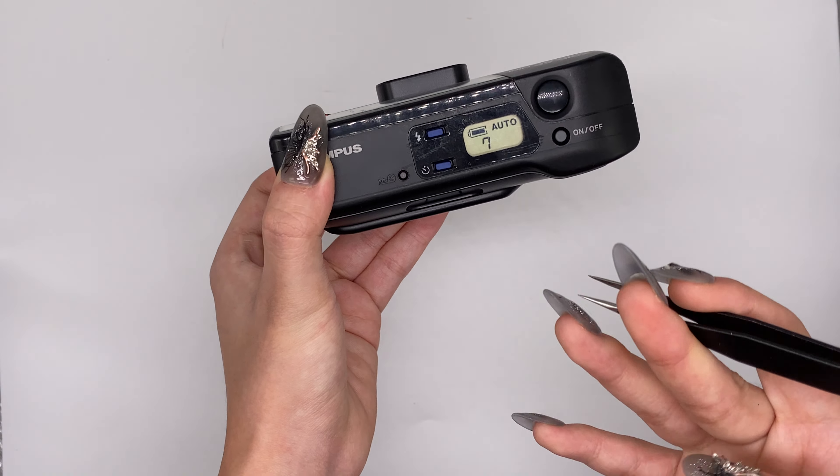And then the shutter button all goes well. For rewind, there's a force rewind button here — you can just pop it for force rewind. This is only for force rewind. After you finish the film, this camera will automatically help you to rewind the film.